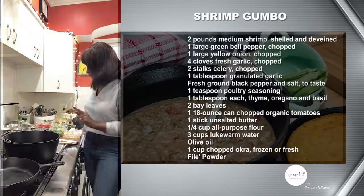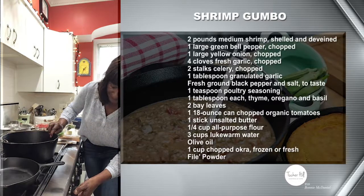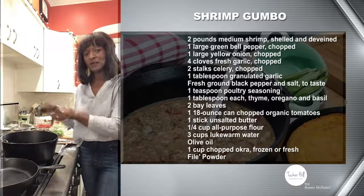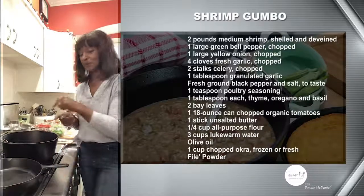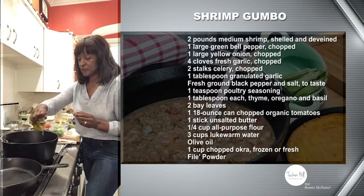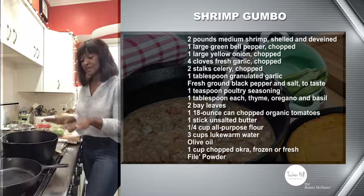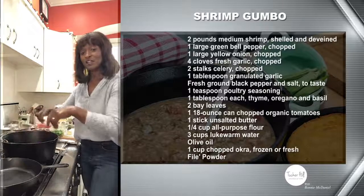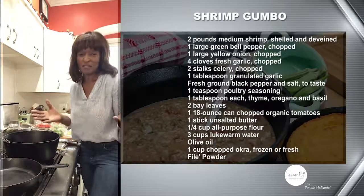We're going to start by heating up our Dutch oven. Normally I do my roux in the Dutch oven, but because I want you to see what the roux looks like, I'm going to do it in the skillet. For the vegetables, take a little bit of olive oil and coat the bottom of the pan — give it a nice generous coating so it doesn't stick. Once that heats up, I add the vegetables all at once in little sections.